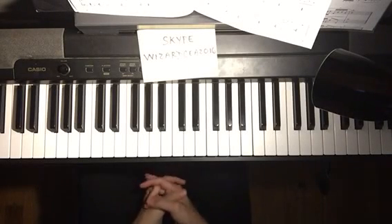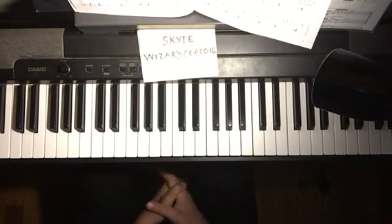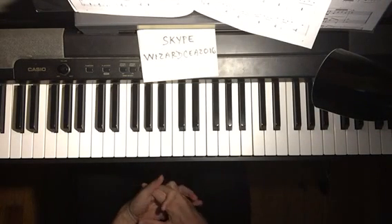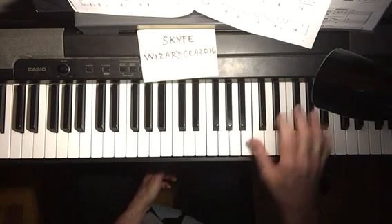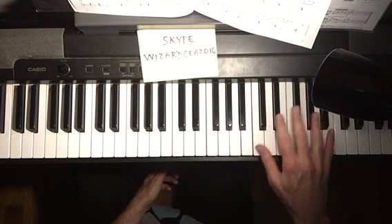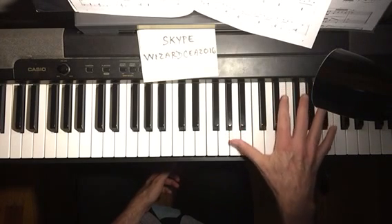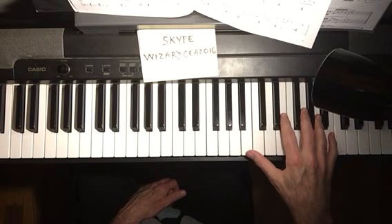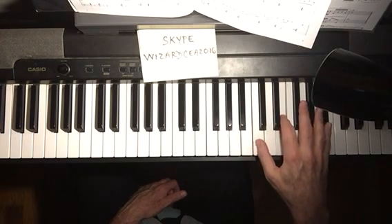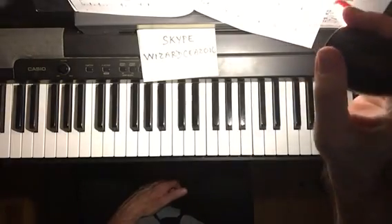We're going to look at some more Bill Evans right-hand patterns today. This is a 2-5 in the key of D — E minor seventh to an A seventh. Let's do that again a little slower.